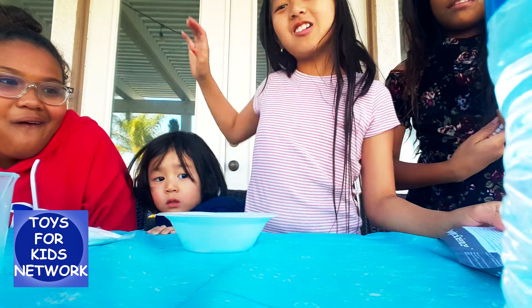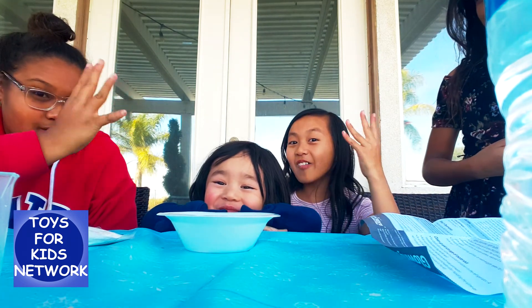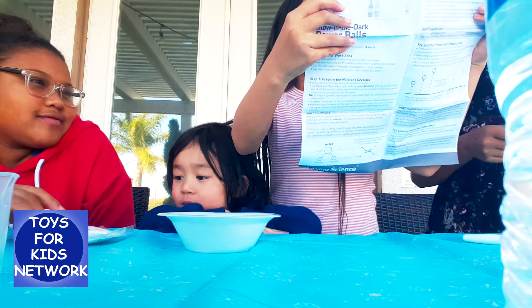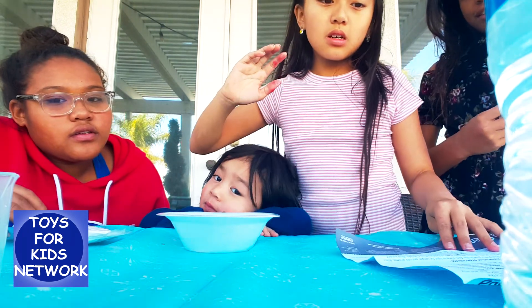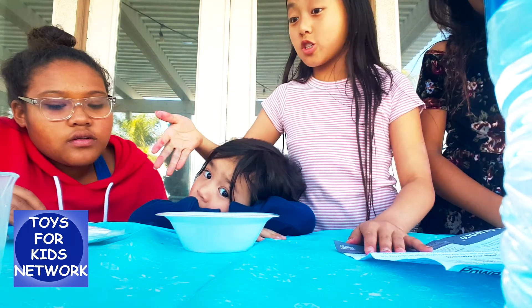Colin's here — and guess how old he is? Four! Starting yesterday. Then we need to slowly mix three to four tablespoons of cornstarch.